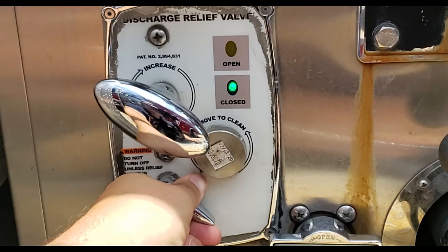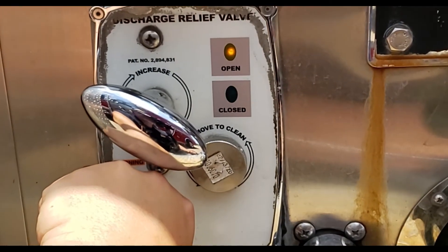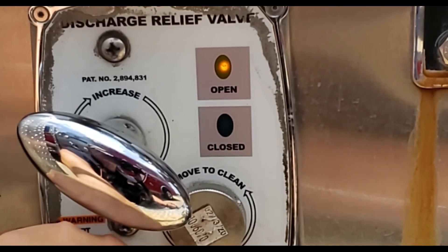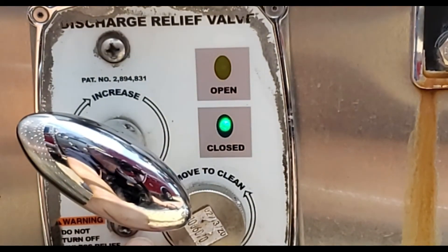You have the on and off valve that allows you to turn the pressure relief valve on and off, and finally the indicator lights. An amber light will notify you when the relief valve is open and the green light indicates when the relief valve is closed.